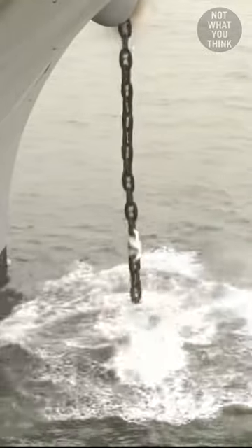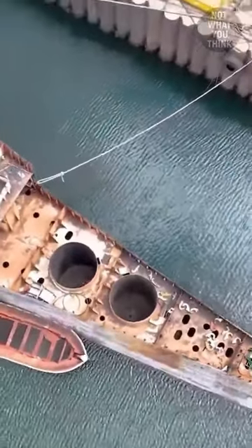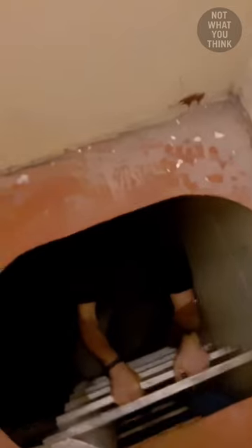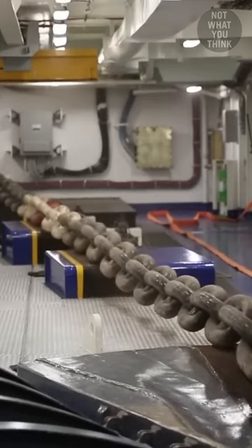Where is the other end of the anchor chain attached to a ship? You see these two giant voids? Those are called chain lockers and are located below the anchor room of a ship. When the anchor is pulled up from the water, the long chain has to be stored somewhere, right? Well, that's what the chain lockers are for.